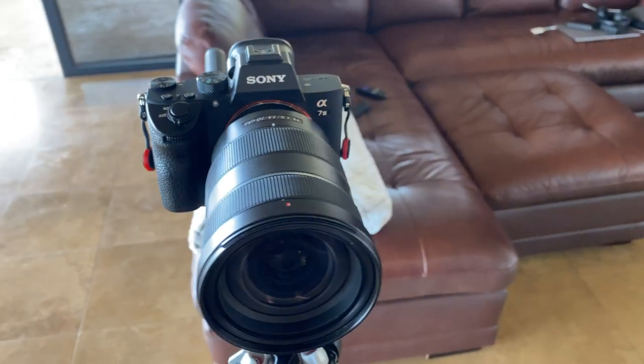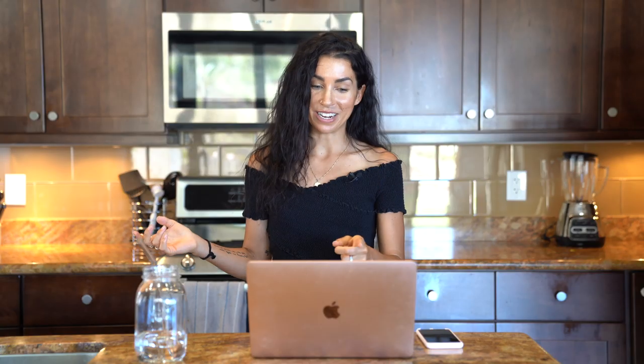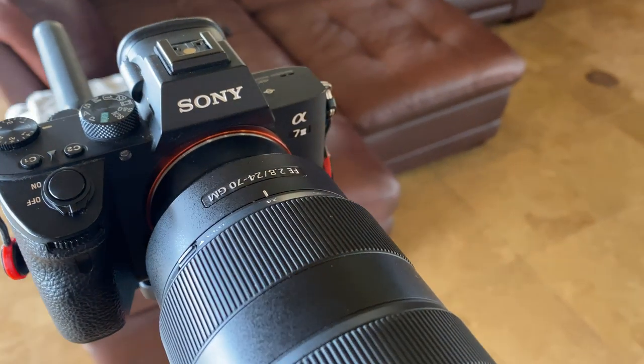The camera we use now to record my videos is Eric's camera — a Sony A73. Yes, I'm reading that from the computer because I don't even know what it's called. The Sony A73 with a 24 to 70 GM lens. All of this will be linked in the description below so you can check it out.